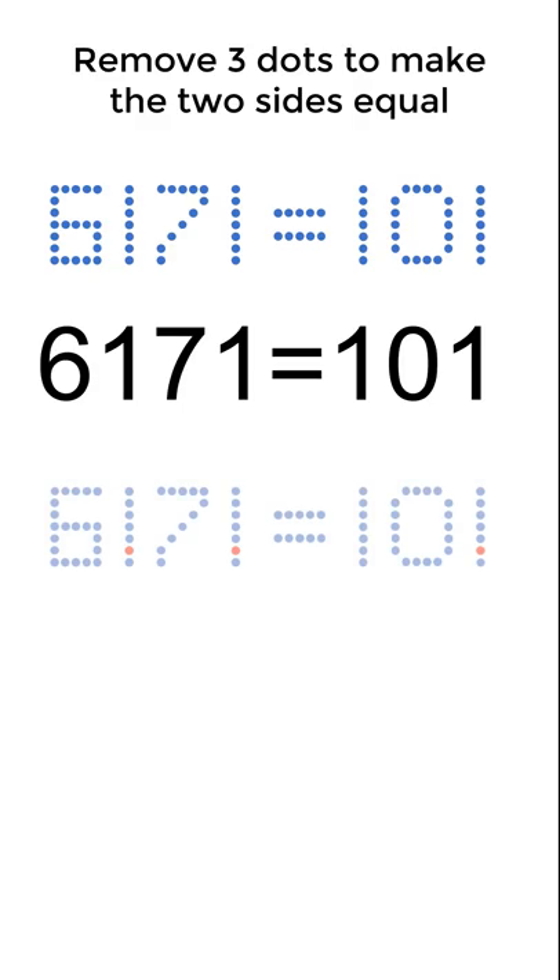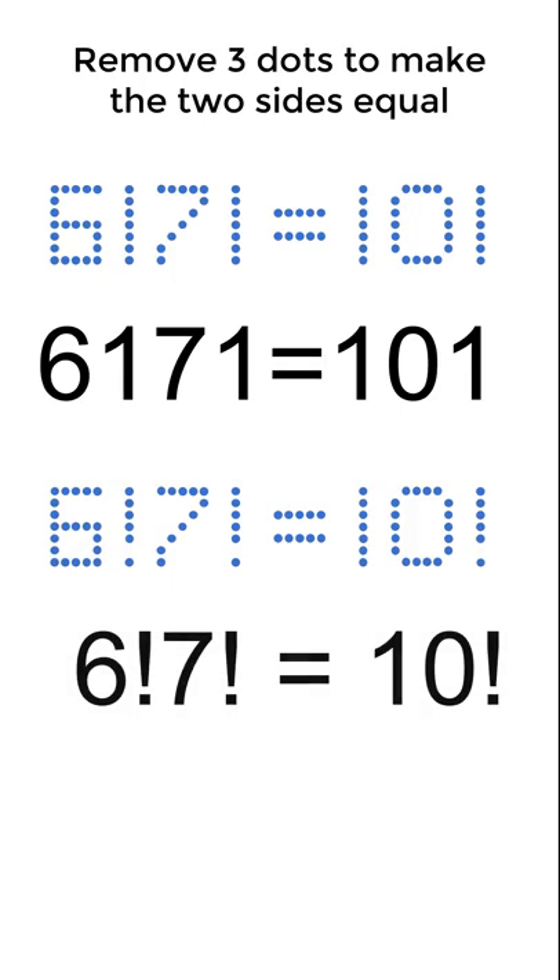You have to be creative. Here are the three dots that you want to remove. This turns the ones into exclamation points, so the equation is then 6 factorial multiplied by 7 factorial is equal to 10 factorial.